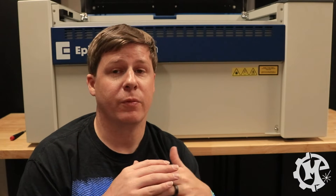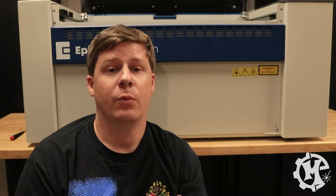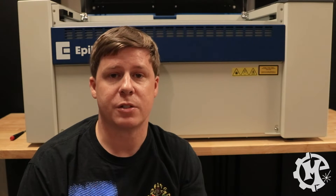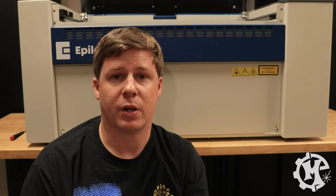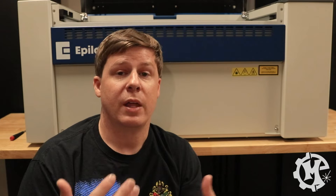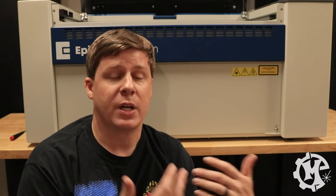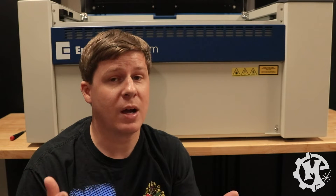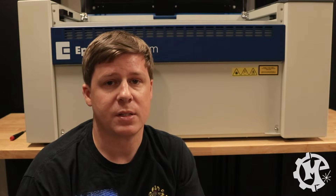One of the best parts about Epilog machines is you can take off virtually every panel, which gives you access to all the components, all the belts, the mirrors, the laser source — pretty much every part. So if something were to go wrong and you had to replace a component, they will send you the component, walk you through how to change it out, and you can do that all yourself. That means you don't have to send your machine back in order to get something fixed.